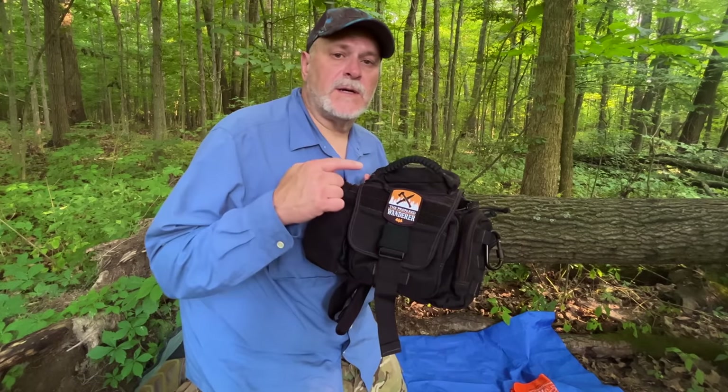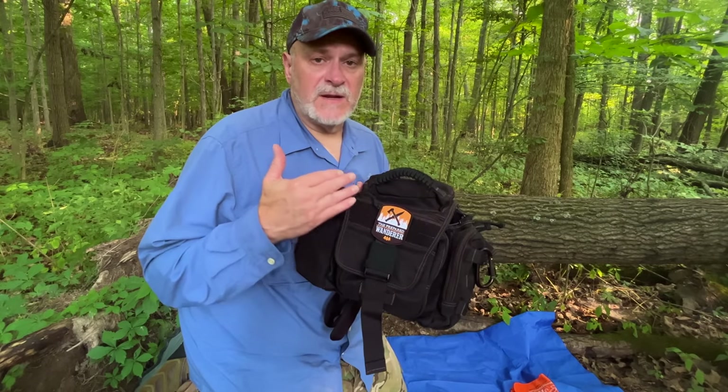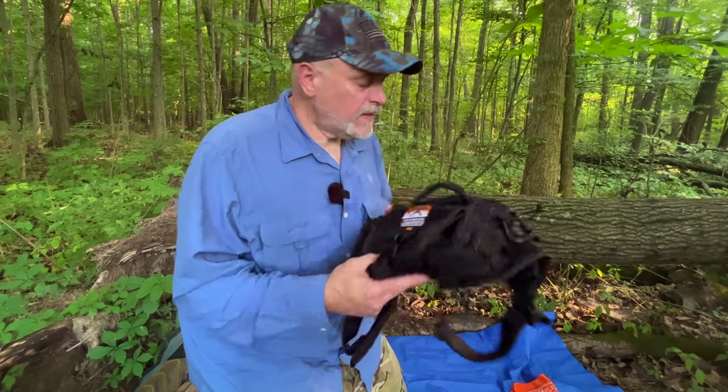Thank you so much for watching — really appreciate it. Make sure you check out the affiliate links down below, and preparedwanderer.com for lots of information. If you're interested in supporting the channel, one way is by purchasing a PreparedWanderer patch — we have the new orange and black patches back in stock on the Big Cartel site, along with stickers and subdued tan and green patches. Check out the Facebook group, which is over 10,000 members and growing with lots of content and people sharing. We'll see you next time on the Prepared Wanderer.